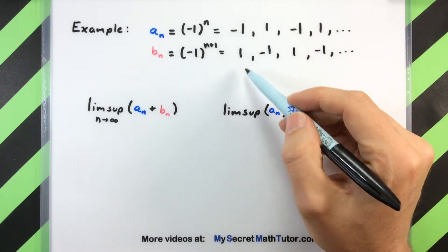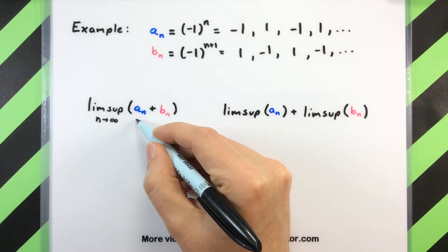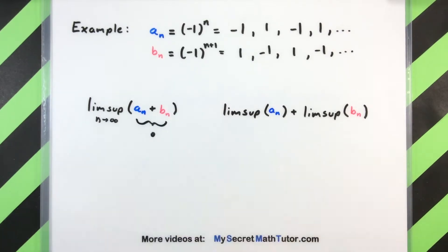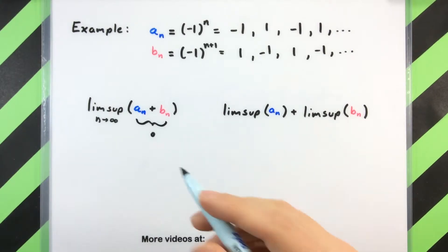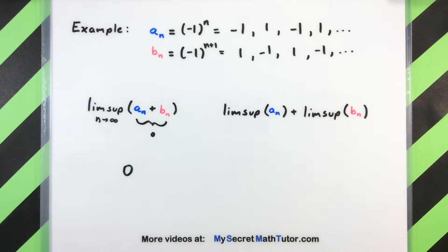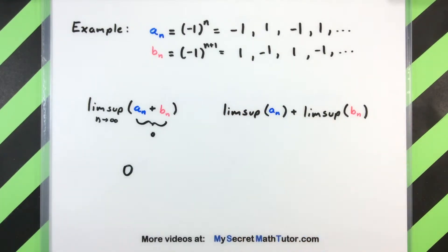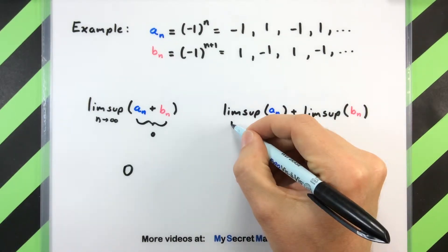We've cooked these two sequences up in just the right way that if I decide to add them term by term, this will always give me zero — just a whole sequence of zeros. If I take the limsup of a sequence of zeros, we'll get an answer of zero for our limsup on the left side.